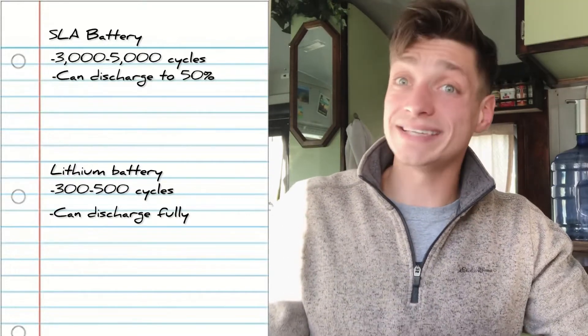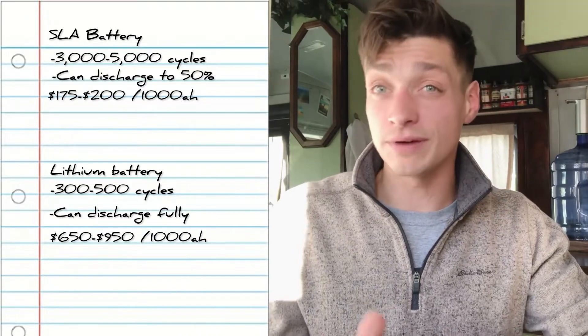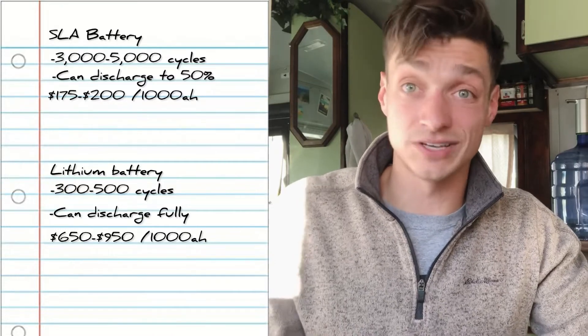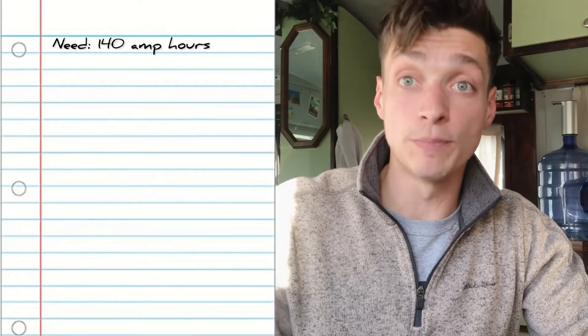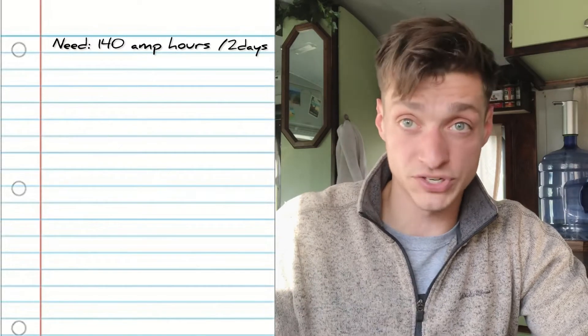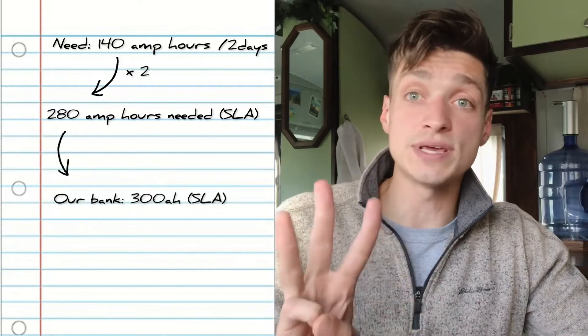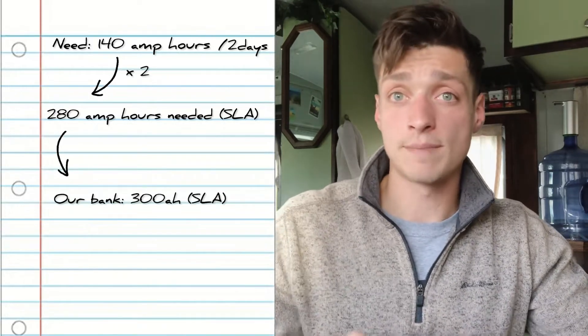Lithium is more expensive, but if you have the budget, absolutely go lithium. You won't go wrong with sealed lead-acid either. Going back to our example: we needed at least 140 amp-hours of usable battery to power our electronics for two days. We didn't have the budget for lithium, so we went with sealed lead-acid batteries. Since you can only discharge those to about 50%, we had to double that 140 to get 280 amp-hours total. We ended up going with three 100 amp-hour batteries, giving us a 300 amp-hour battery bank. If you went lithium, that doubling step would be unnecessary.